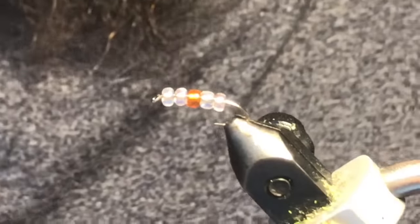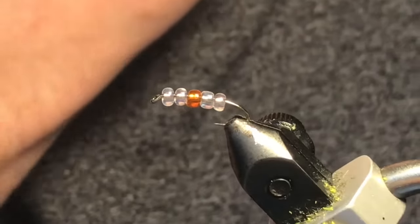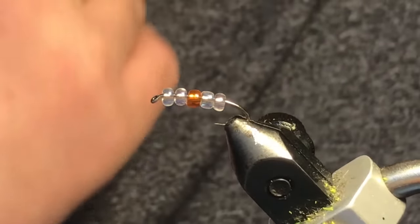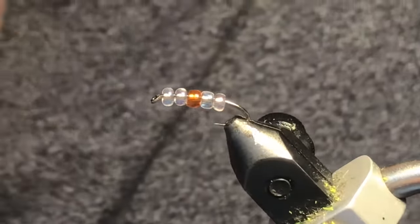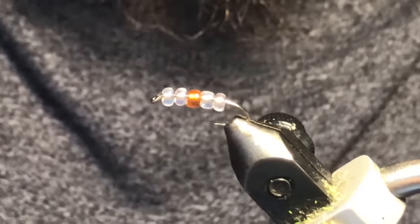Good day folks, welcome back to video five of our pre-hatched six-pack tying series. Today I'm going to tie up a kind of a glass scud variation that Rob developed just recently, so we thought we'd share.